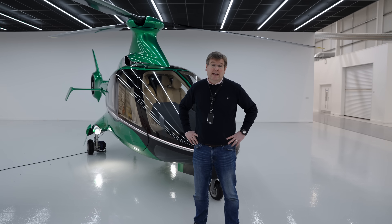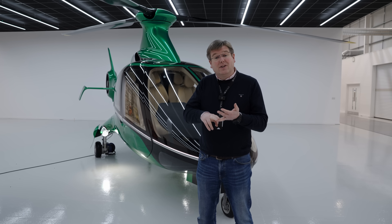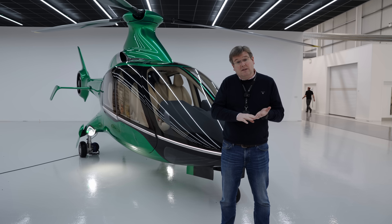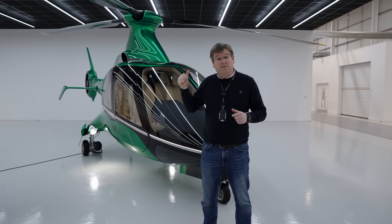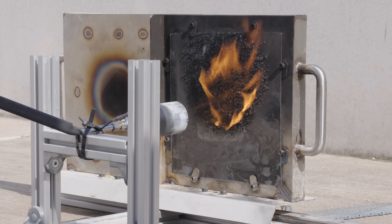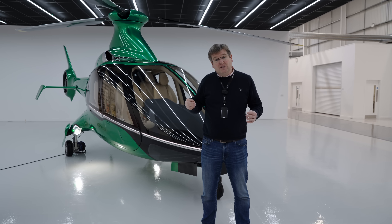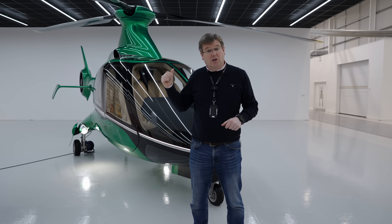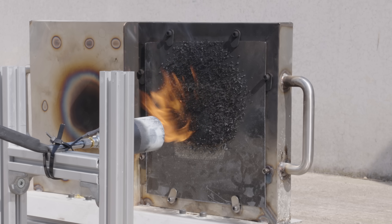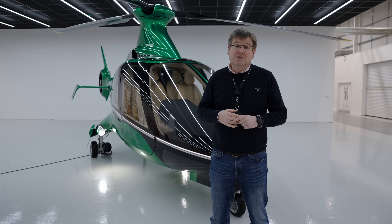Another area of engine-related testing we've been doing is the firewall. In the last AMA I showed you the testing we've been doing to qualify composite protection methods and traditional firewall methods for building the engine bay and firewall system in the aircraft. We've completed the basic material qualification for all the types of material we want to use for the firewall itself. In addition, the composite team have been testing some protective ablative coatings we can potentially use on the standard structural resin of the aircraft - if the firewall is breached, this thin layer of material expands when heated and creates a thick insulating layer that protects the structural composite long enough to get back on the ground and extinguish the fire.